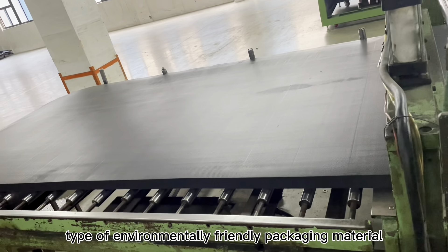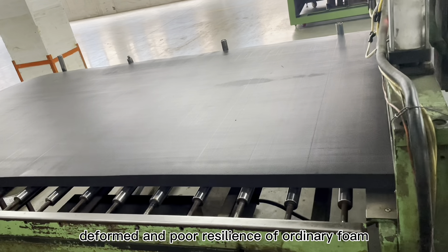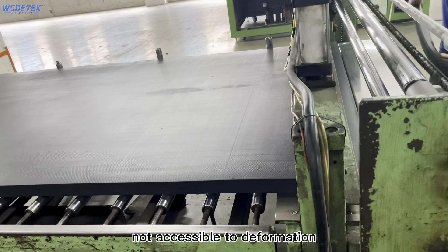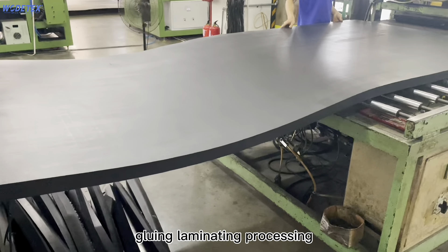Ava is a new type of environmentally friendly packaging material, which overcomes the disadvantages of shakiness, deformation, and poor resilience of ordinary foam. The bonding process ensures that the cutting level is not susceptible to deformation. Ava, without joints, is simple to hot press, cut, glue, and laminate.